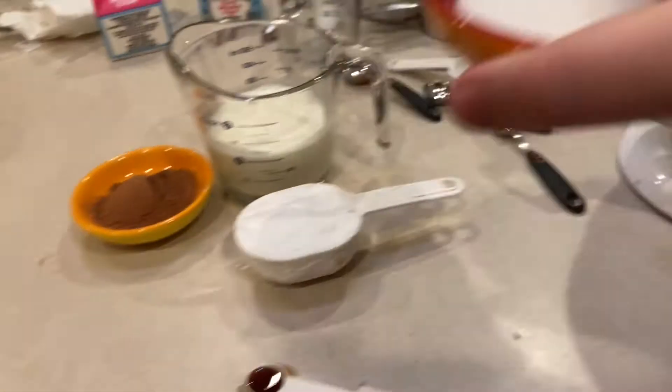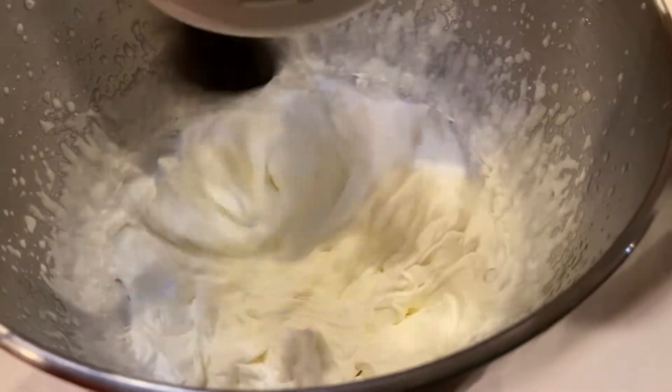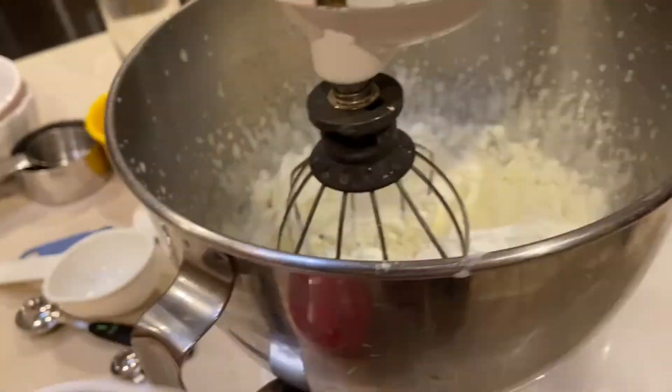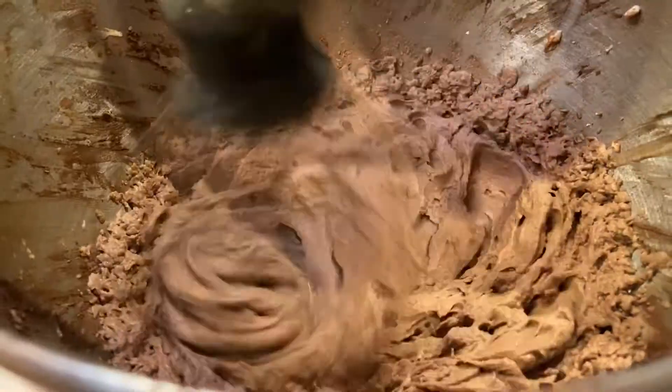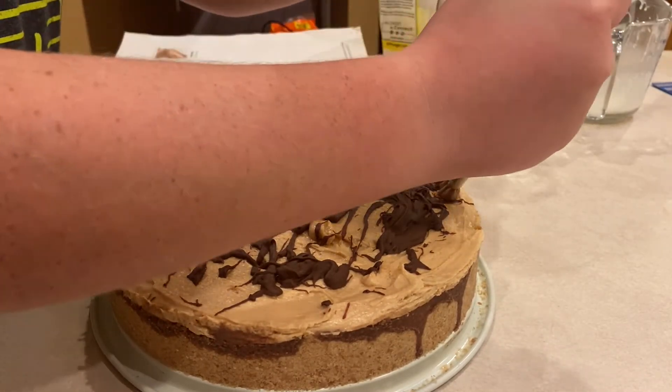Freeze your metal bowl for 15 minutes, then add 2 tablespoons of granulated sugar and 1 cup of heavy cream. Whisk until soft peaks begin to form. Then whisk in 2 tablespoons of unsweetened cocoa powder and 1/2 cup of powdered sugar until combined. Put it into a piping bag and pipe around the edges how you like it.